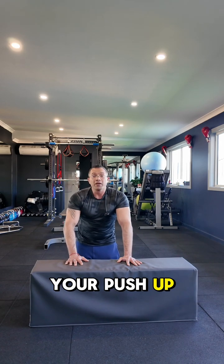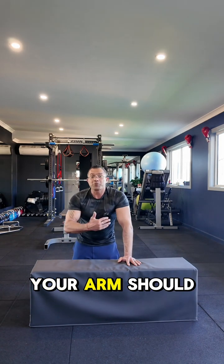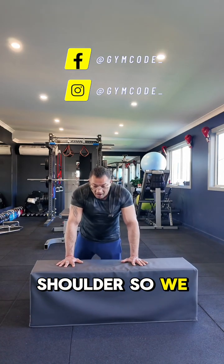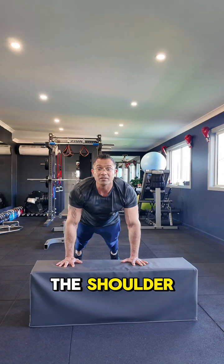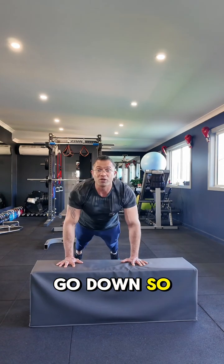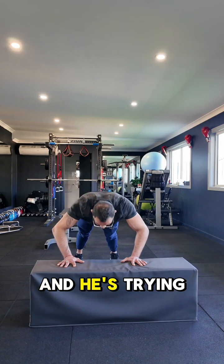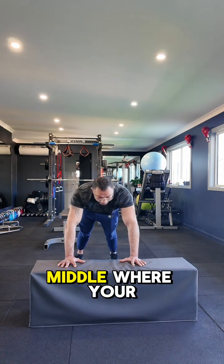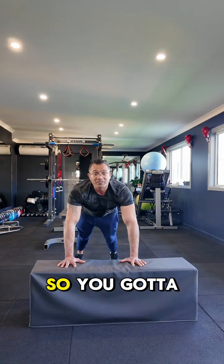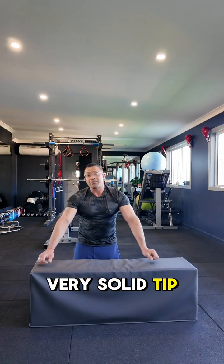When you're doing a push-up, you don't have to go straight down — your arms should be under the shoulder. A lot of the time we see arms away from the shoulder, trying to go right to the center, touching the chin in the middle where your thumbs are. You need to move forward so your arms are directly under the shoulder, then go down and do the push-up. This is a very solid tip.